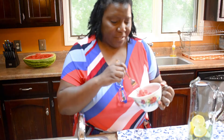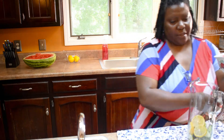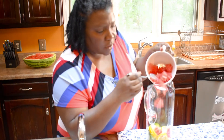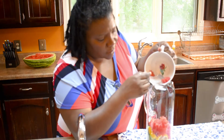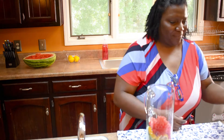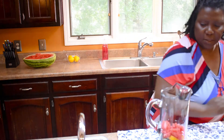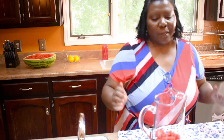I did cut out all the watermelon pieces and now we can go ahead and put them in the pitcher. It's already looking so pretty, isn't it, you guys?